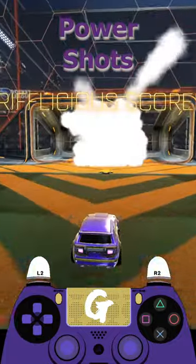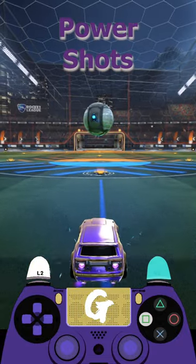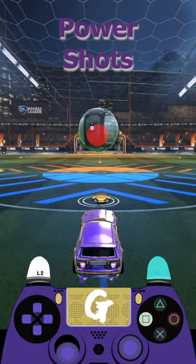When looking to get the most out of this technique, what you're going to want to do is this. Once you've picked the spot you want to shoot the ball, quickly shift your focus to the point on the ball where you want to make contact.